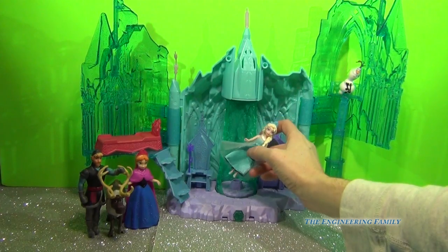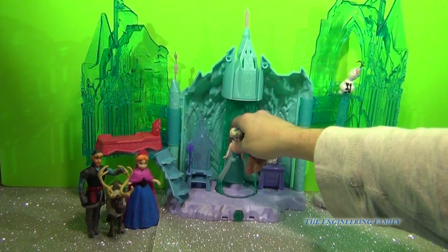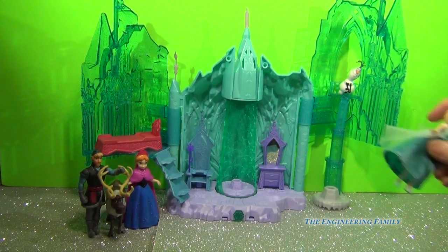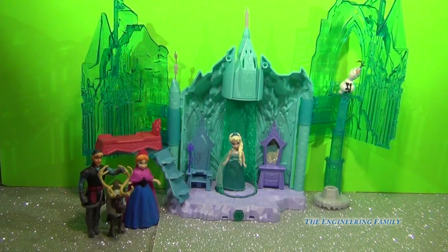As you see on the left, we see Anna, Kristoff, and Sven. They do not come with the palace, but I thought it would be super fun for them to join us today in our review of this Magical Lights Palace.